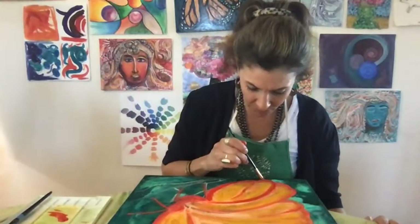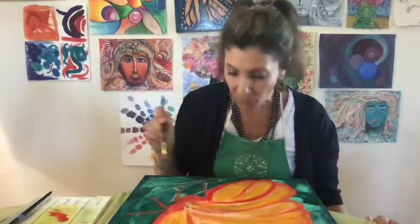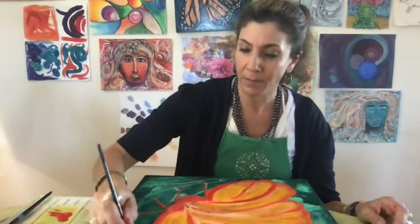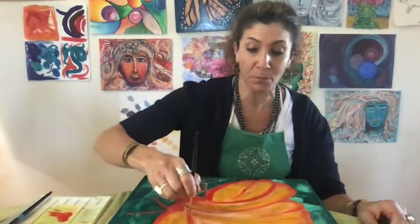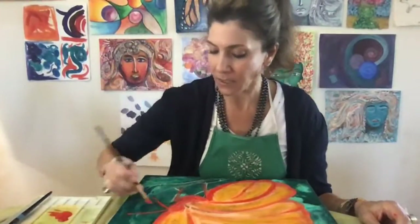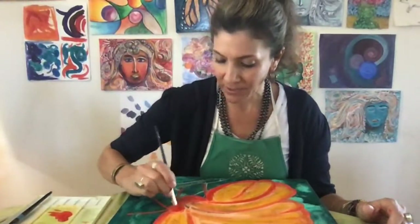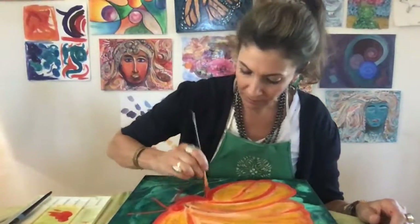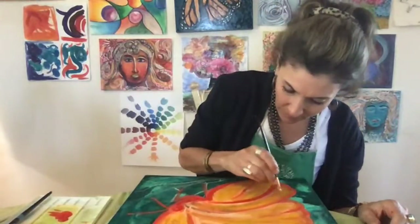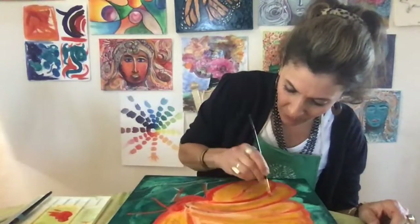For gouache I would do a spray varnish — you can get low-odor options, or use Aquanet hairspray to seal it up. If it's a professional painting, you're going to want to use professional art supplies. For kids' work, you can use Mod Podge, which is a nice shiny or matte sealer — but that's more for student work or something you wouldn't sell. It's more like crafting.